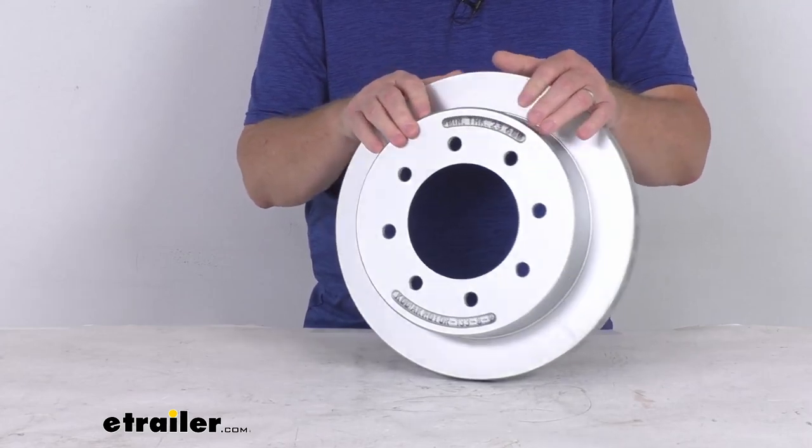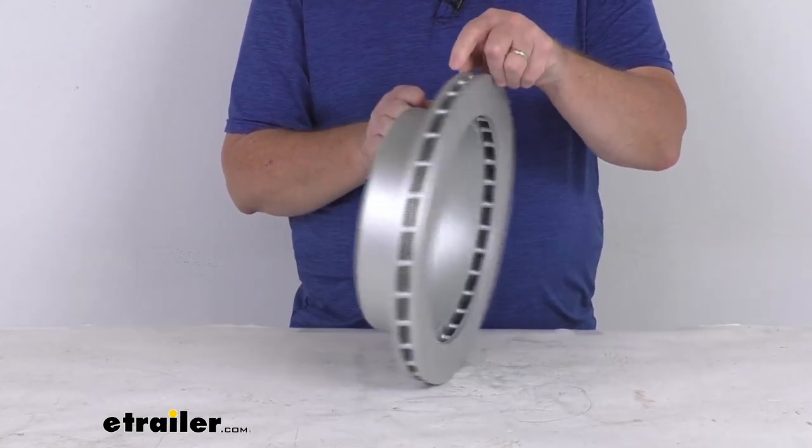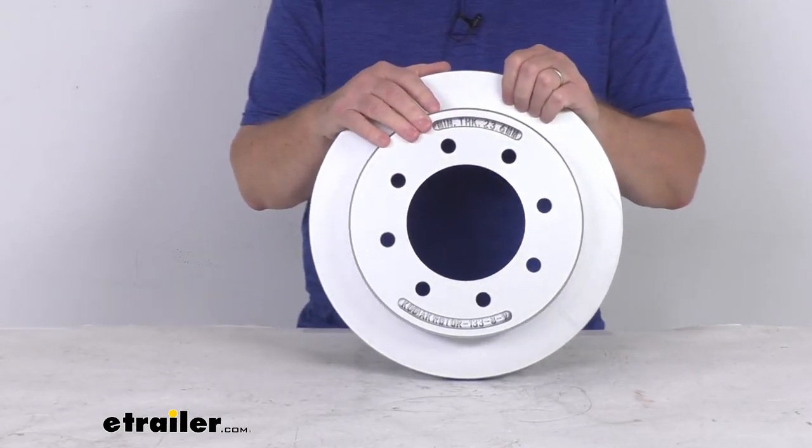This has a Dacromat plating on it to provide superior corrosion resistance for fresh water or salt water use. It does have a 300- to 400-hour salt spray rating.